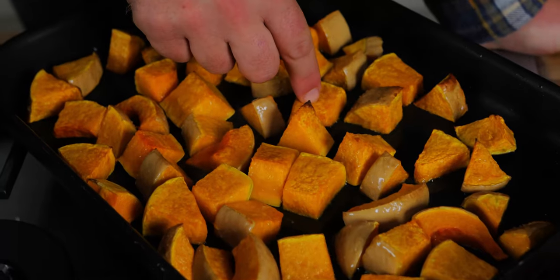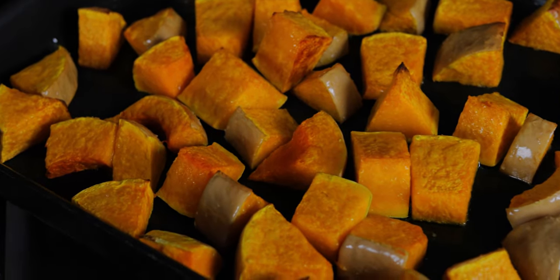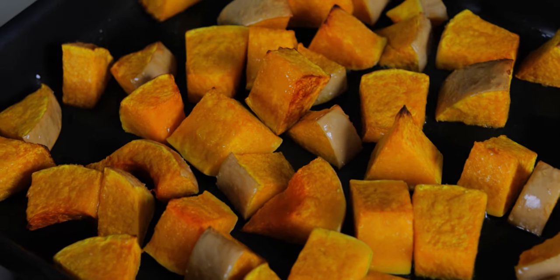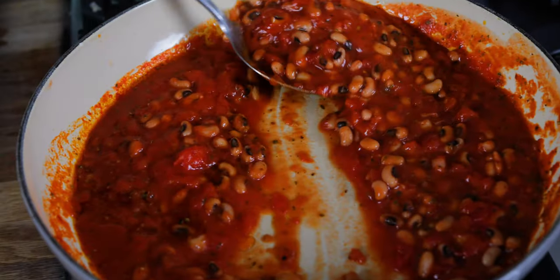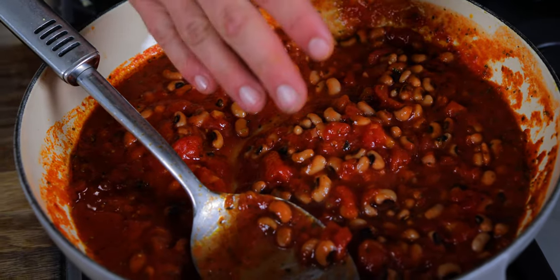Really cooks them quick. Look at these — come close. Look at the texture on that. And that's because we rolled them around in the oil. Let them cool down.